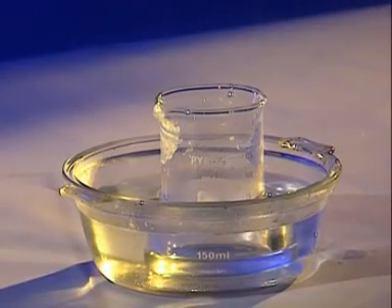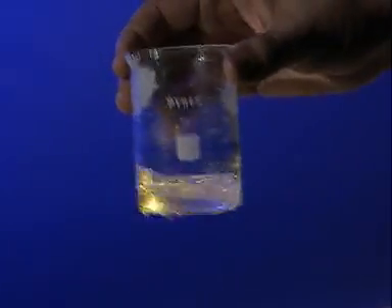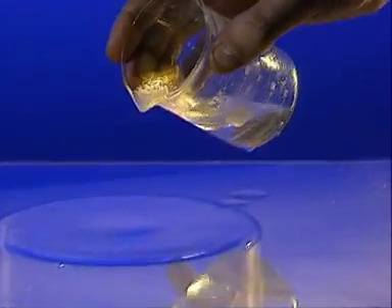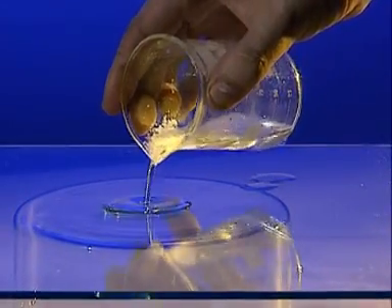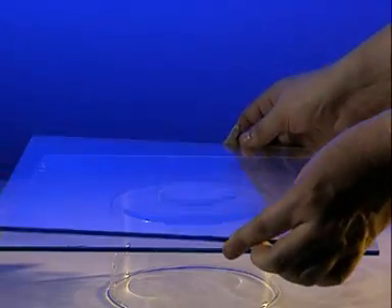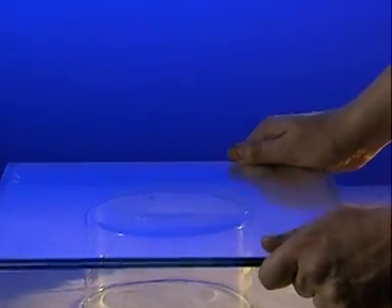The magician is using a chemical called salol. When placed in a warm water bath, it changes from a solid to a liquid. Sandwich a small amount between two sheets of cold glass and you can see how quickly the liquid solidifies. It crystallises, but each of the crystals is quite small.